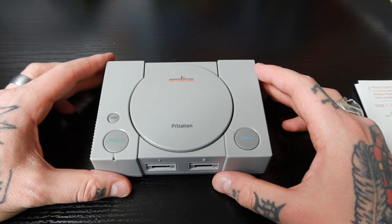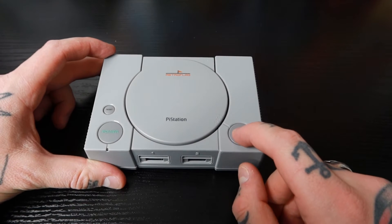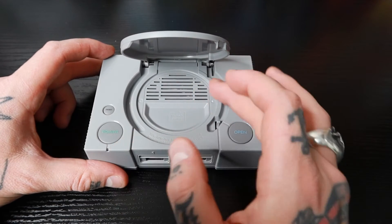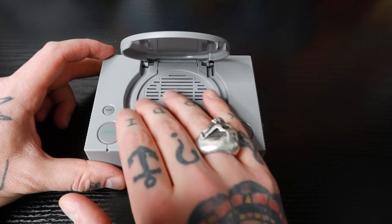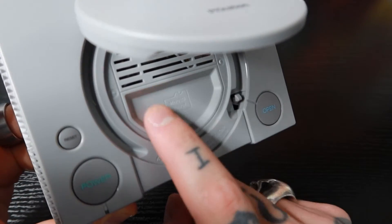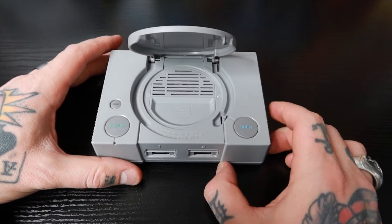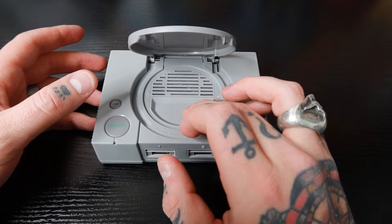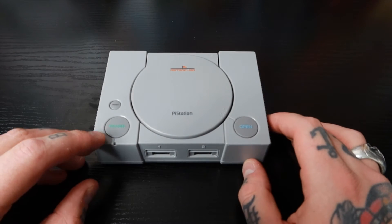Let's take a closer look at the Pi Station case. From right to left, we have an open button — hit that and it pops the top. On top we have ventilation, since the Raspberry Pi board will be sitting right below. There's also a little outlined area here for micro SD cards — a storage tray, so if you use two different micro SD cards you can use one and store the other here securely. This pushes down just like that. Over here we have our power button and then a reset button.